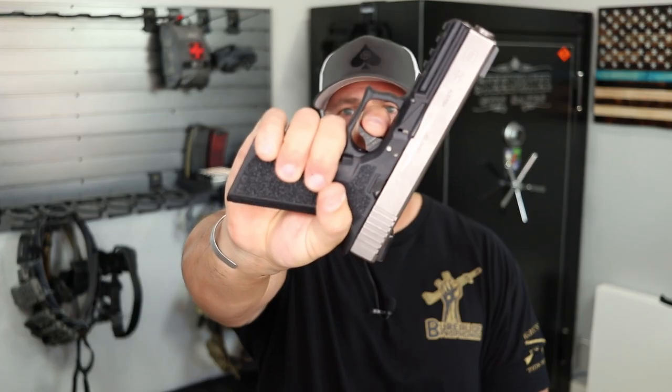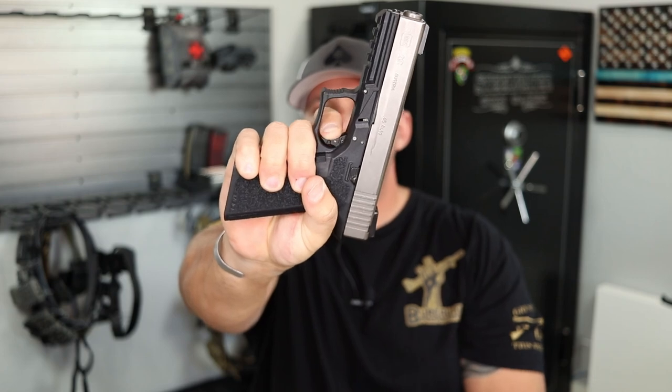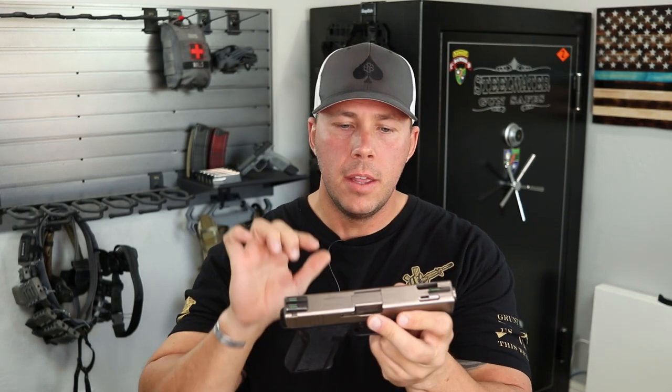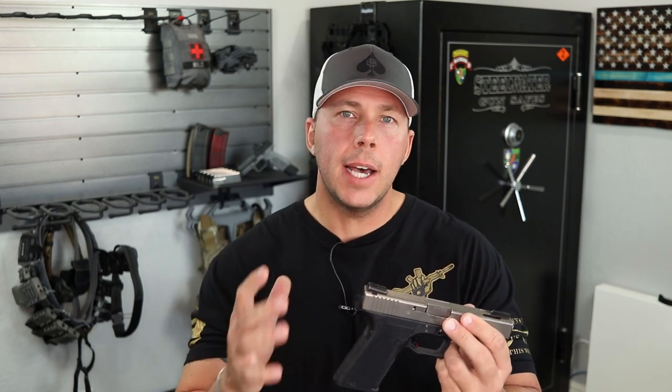The next one that doesn't make it — and this is purely by cost for what you get — is the SSVI. I really do like this trigger. It's probably one of the sexiest trigger shoes on the market; the machine work is absolutely amazing, and it just feels buttery smooth on your finger. You do get what you pay for — it's very safe with pre-travel reduction. But at around 150 bucks, it's about 25 to 30 dollars more than the others that make the top three, and over double what one of the top three costs.